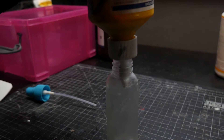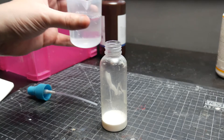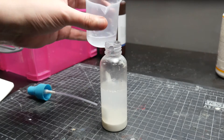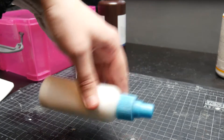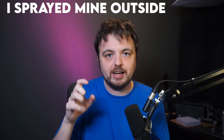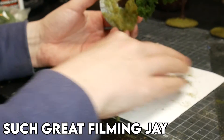Importantly, you want to seal this tree. Get some watered-down PVA with a drop of dishwasher detergent so it soaks in, put it in a spray bottle, and spray the whole tree generously. The goal is not to stick the clump foliage to the tree, but to harden it up and make it more rigid rather than soft. Let that dry overnight, add some static grass on the base, and the tree is pretty much done.